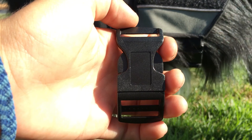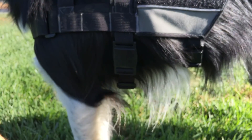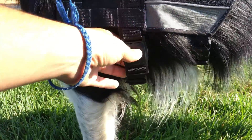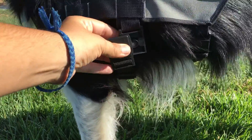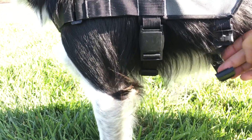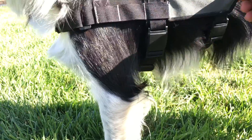This harness comes standard with a side-release buckle, as seen here. Or, you can upgrade to a magnetized buckle, like on this vest. These are very easy to operate — they just click themselves together and only have to slide sideways in order to come off. These are very secure and strong.